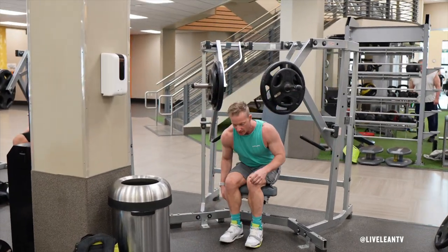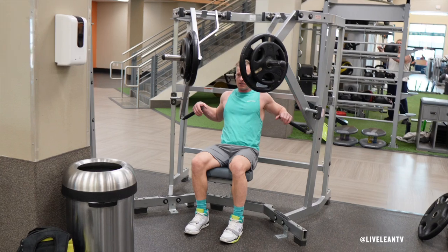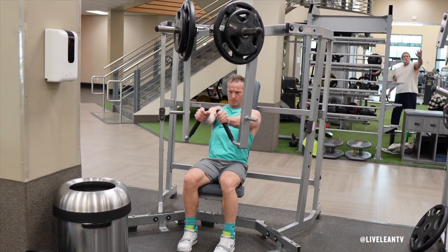To get started, adjust the seat to a position that places the handles approximately at chest height. Sit down on the seat with your back firmly planted into the pad.